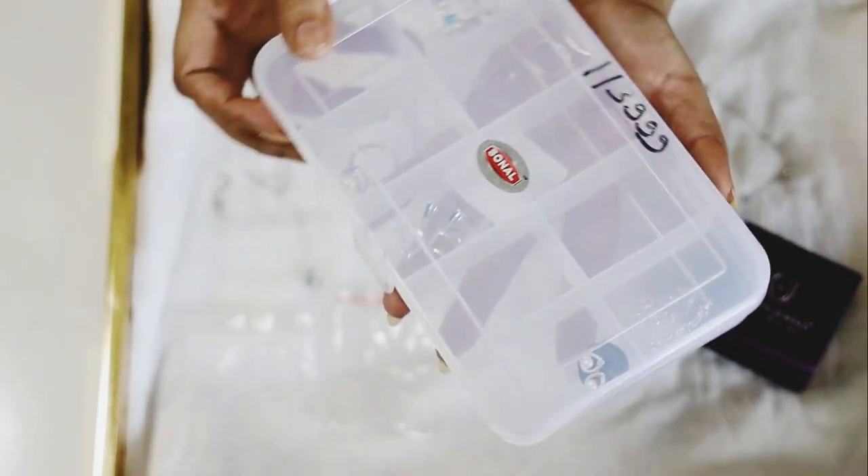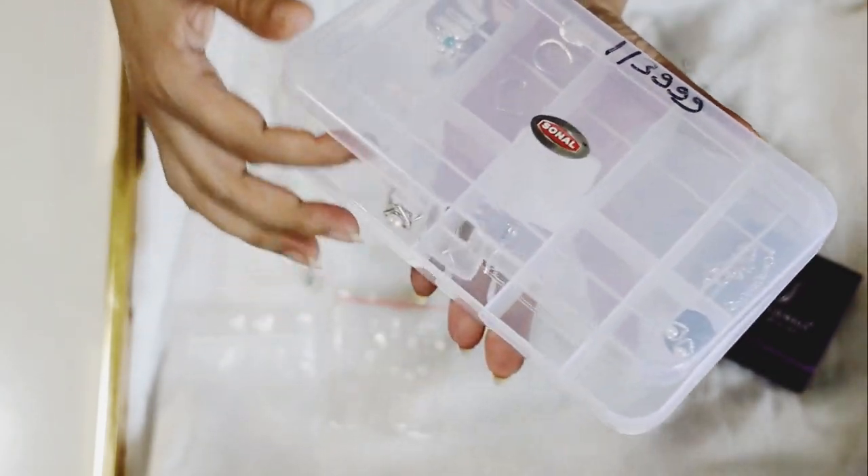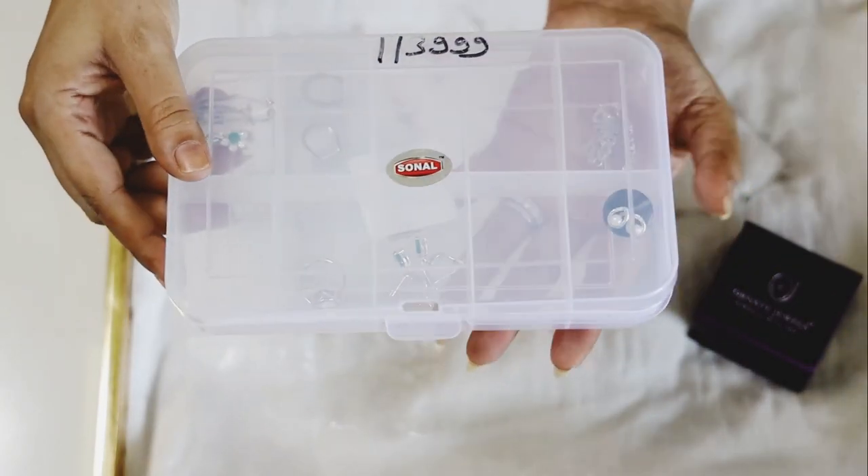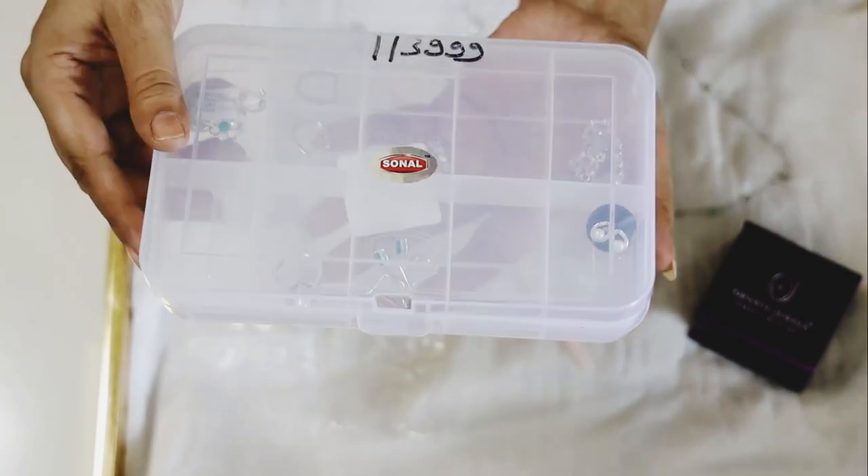Always remember to carry your precious, valuable jewelry in your carry-on luggage. Never check in your jewelry — if your baggage gets lost, you may lose your jewelry as well.